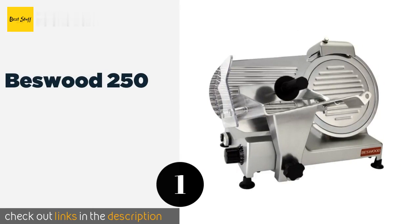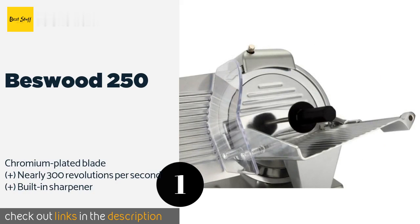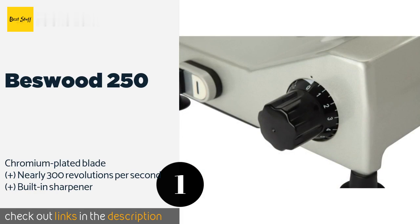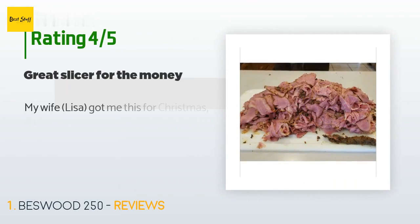The number one is Bestwood 250. It's hard to argue against the value of the Bestwood 250 because it's basically indistinguishable from popular commercial models and performs just about as well, but comes at a fraction of the cost and can power through pretty much any food. The price is approximately $298. This product is rated 4.6 stars from 508 customer reviews.